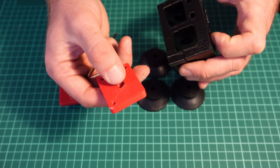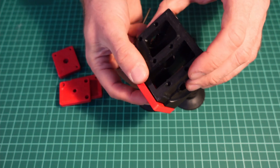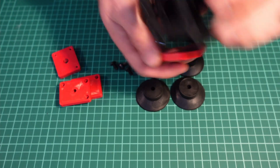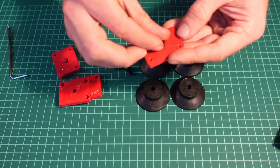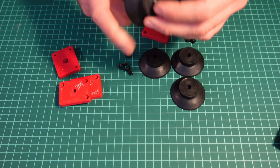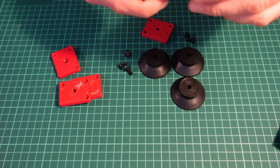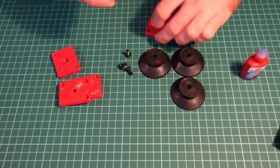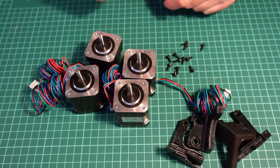I will apply a bit of thread locking compound because when assembled, this nut — which should be placed here — will be lying flush against the motor mount. In some circumstances it can unscrew itself due to vibration, and this nut will fall down and start messing with the pulley. Put the nut inside, take the screw, apply a little bit of thread locking compound — you can skip this step, but I'm doing it for safety — and screw it firmly.